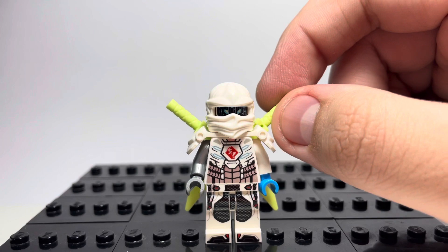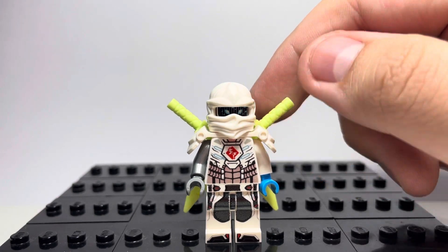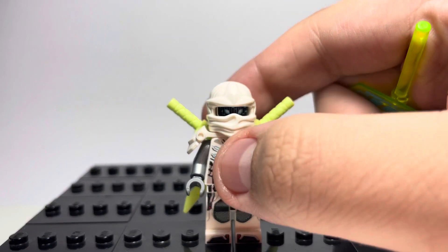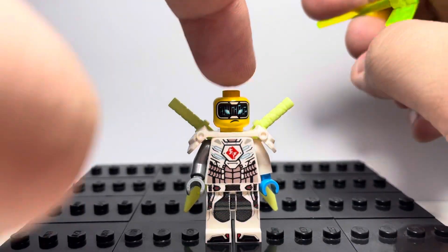The swords are also from any of the Avatar Ninja. If you buy all the sets, you get five Avatar Jay's, four Avatar Lloyd's, and four Avatar Kai's, so I'd probably recommend taking them from there. Just to clarify, you can use the face piece from any of the Avatar Ninja as well.